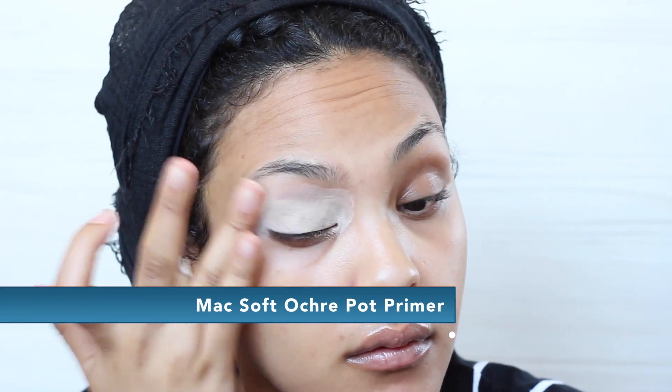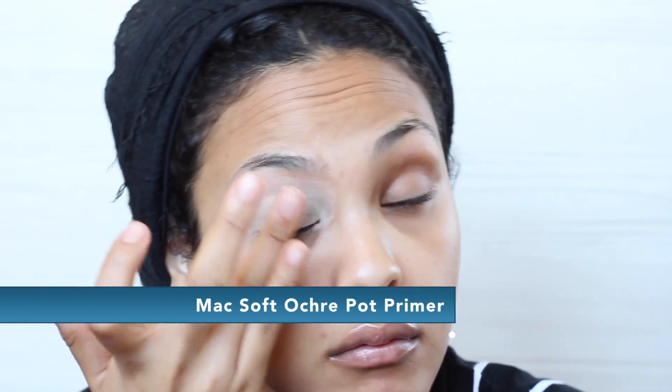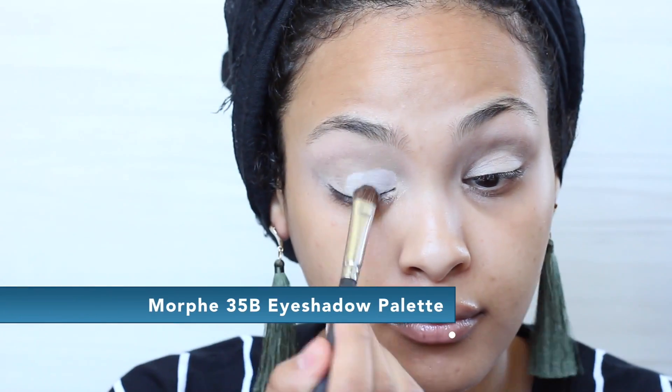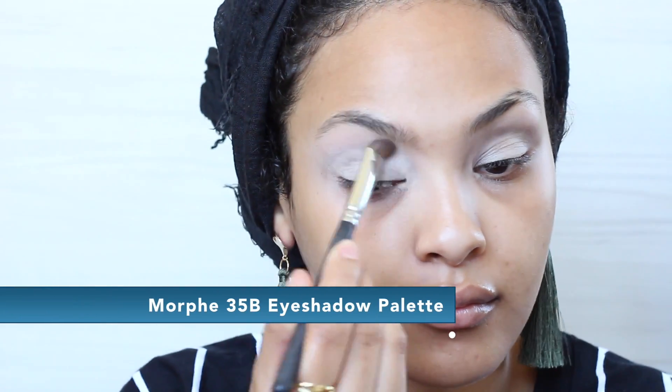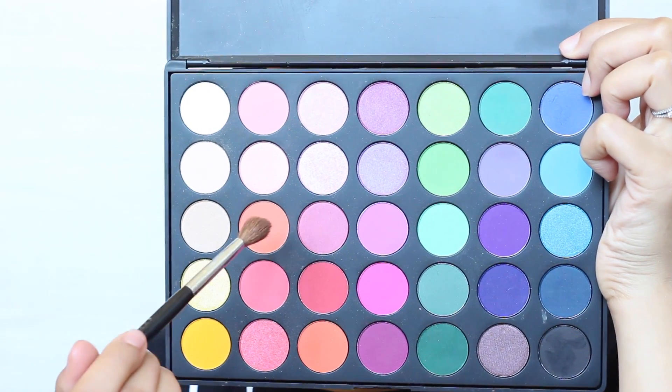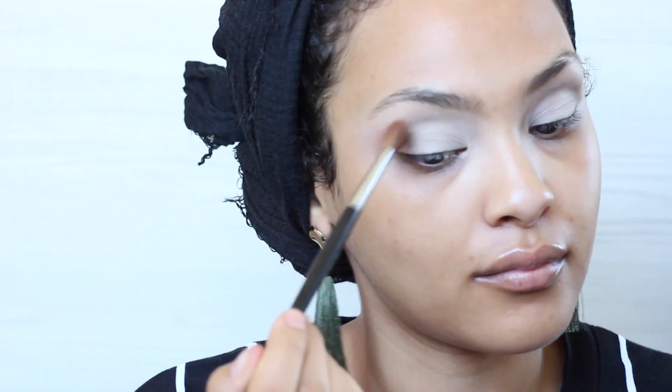The first thing I'm gonna start off with is priming my eyelids, and I'm gonna be using Soft Ochre by MAC — probably my favorite eyeshadow primer. I also put on some lip balm to keep my lips hydrated. Then I'm going in with this Morphe palette — the 35B Morphe palette — which has all the bright colors you need. I'm gonna take the top white color and just coat my entire lid and brow bone with this matte white eyeshadow as a base.